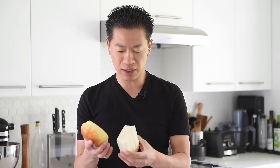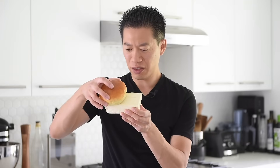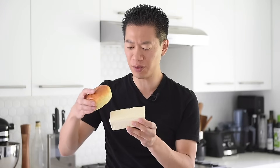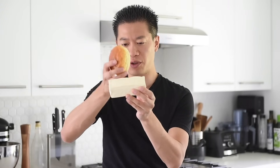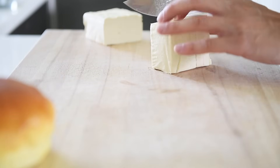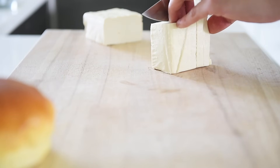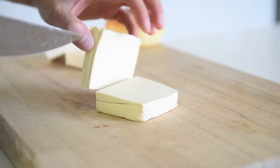Measure out the size of the patty. This block of tofu is about 350 grams — pretty perfect, just about halfway through. Slice the tofu into about one inch thick patties. This block of tofu will be good for four burgers, but today we're just going to make one.